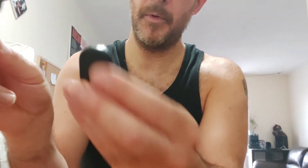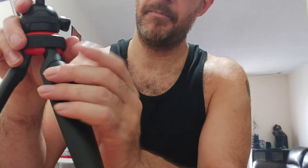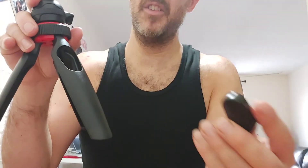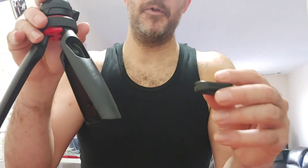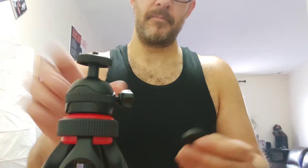The Bluetooth remote actually fit inside there, so I just popped it out. It already comes with a battery plus an extra battery — I don't even know if I'll ever use it, but now I have a spare. I won't be really using it to take selfies that much; I'm mainly just using this for videos.